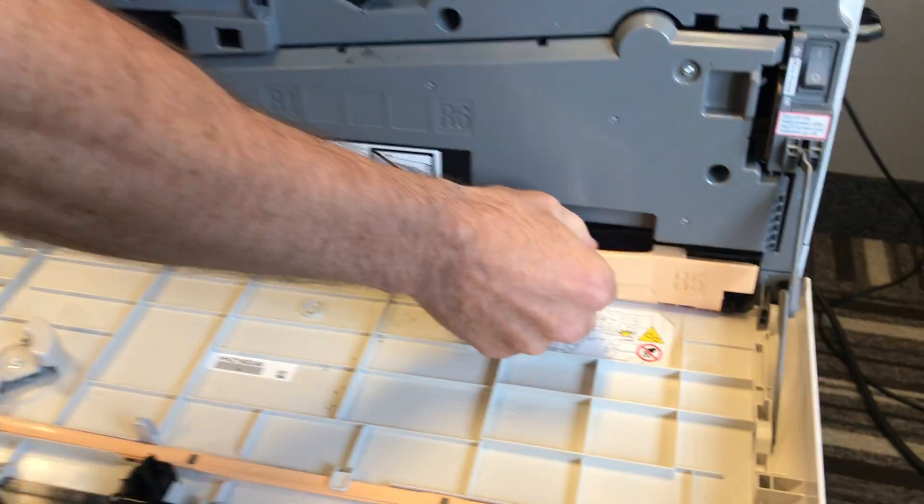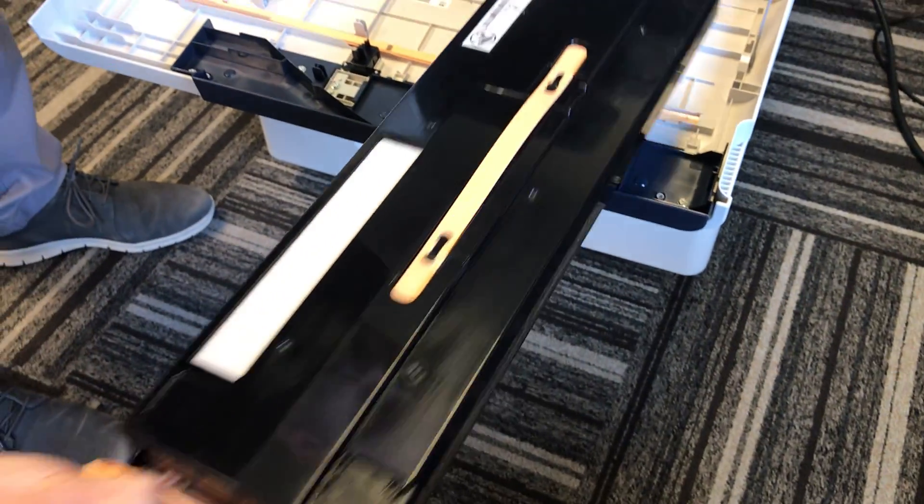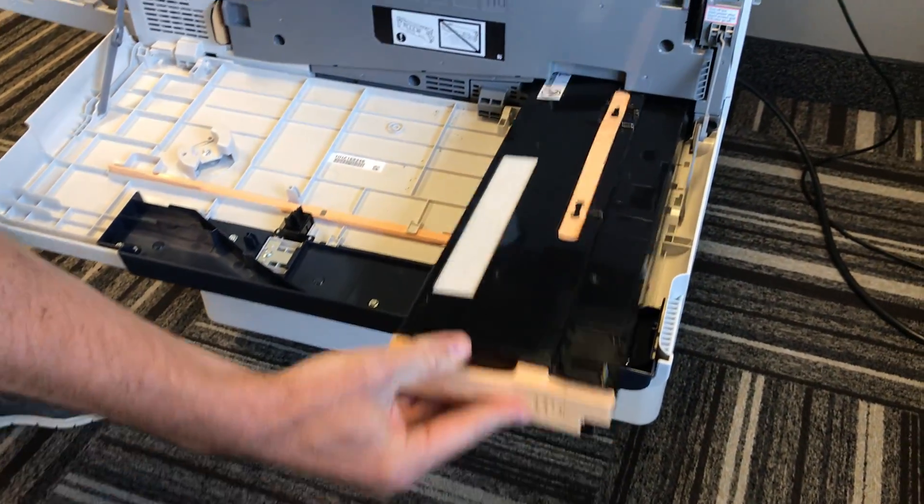Your machine also has a waste container down here in the bottom right-hand corner. This waste container simply pulls all the way out of the machine, is disposable, and your new one will slide right in.